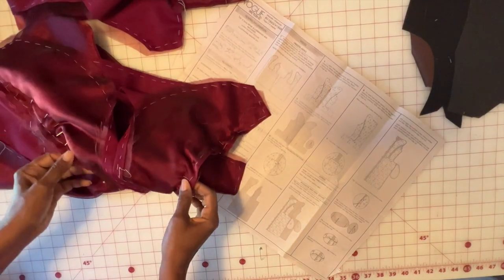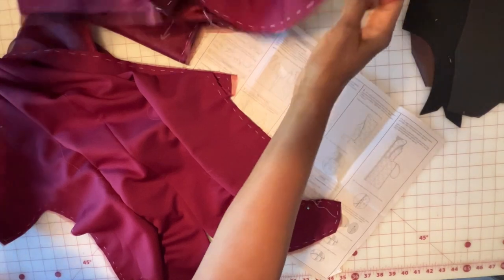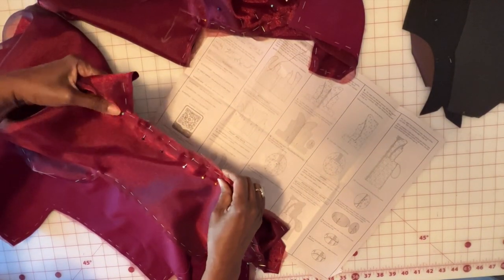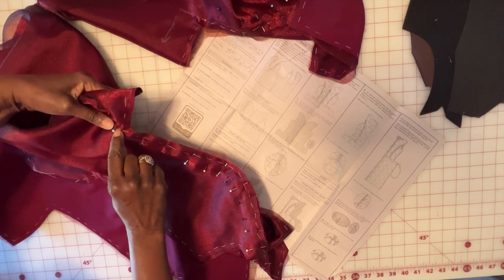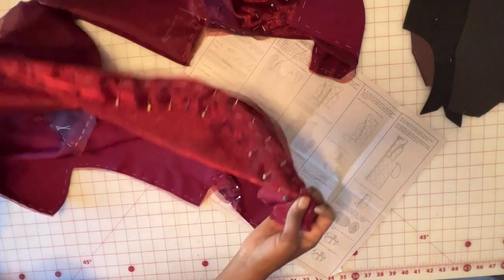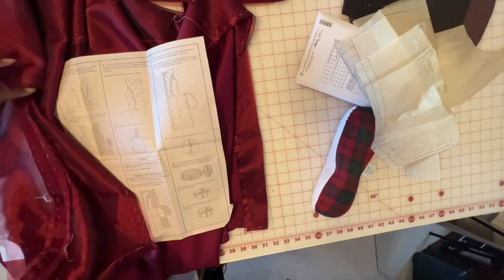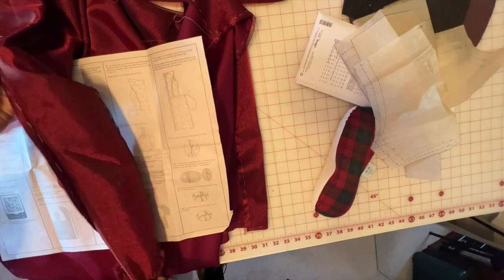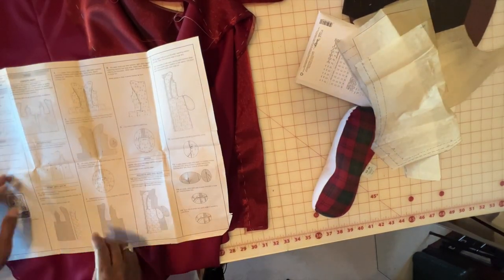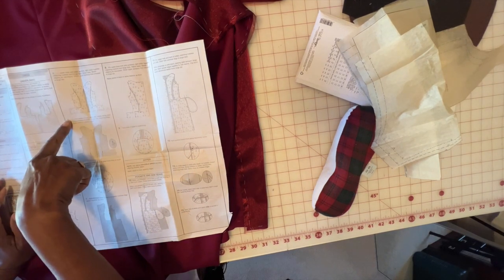Once you have completed your pinning on both the front and the back, you're going to take it to your machine and go ahead and sew those seams in, making sure that you go down as far as those dots and to the top near the shoulder piece. Go ahead and get that done and we'll meet back here. At this point, you should have sewn all of your seams and pressed them out on the front and the back, pieces one and pieces two.